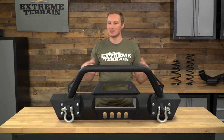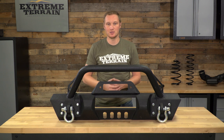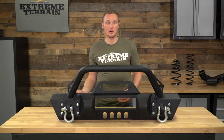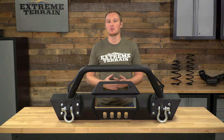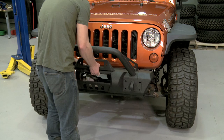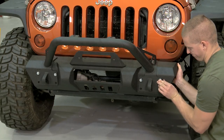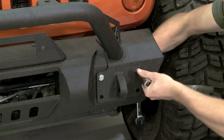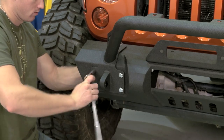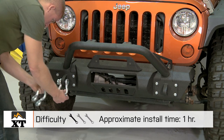Once you have your bumper assembled as a package, all you need to do is remove your factory front bumper by removing the nuts that hold it in place, removing the splash shield, the frame guard from the top, and making sure you remove your fog lights and unsnap your wiring harness before removing the bumper. After that, you just set your new bumper over your frame horns and bolt it into place with the eight bolts that go from the front directly through the bumper into the frame horns, giving you plenty of strength for recoveries and winching. The whole installation is about an hour, and just your traditional hand tools are needed.